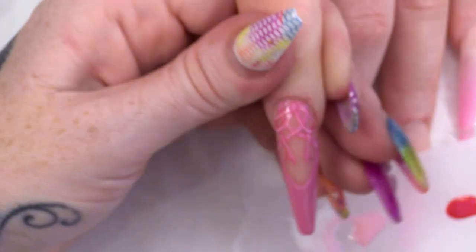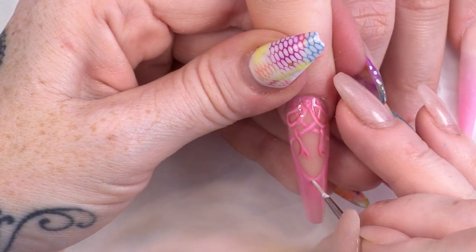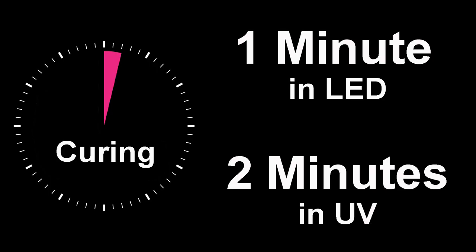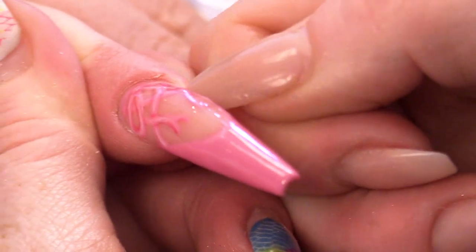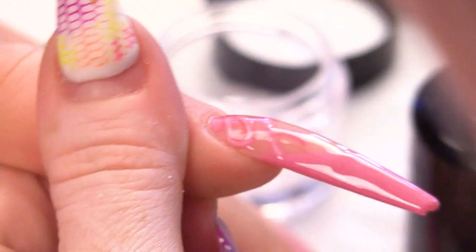Put a little bit around the smile just to make that jump out a little bit more. Pop that into the lamp and cure that. I am going to seal this in with mega gloss — put that into the lamp, cure that for one minute in LED, two minutes UV.